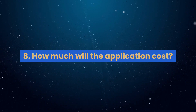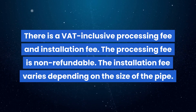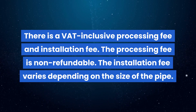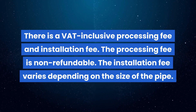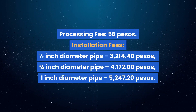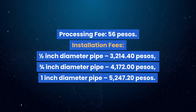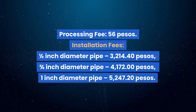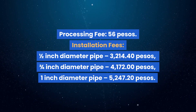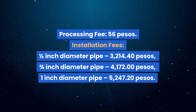Question 8: How much will the application cost? There is a VAT-inclusive processing fee and installation fee. The processing fee is non-refundable. The installation fee varies depending on the size of the pipe. Processing fee: 56 pesos. Installation fees: 1.5-inch diameter pipe — 3,214.40 pesos; 2.5-inch diameter pipe — 4,172.00 pesos; 3.5-inch diameter pipe — 5,247.20 pesos.